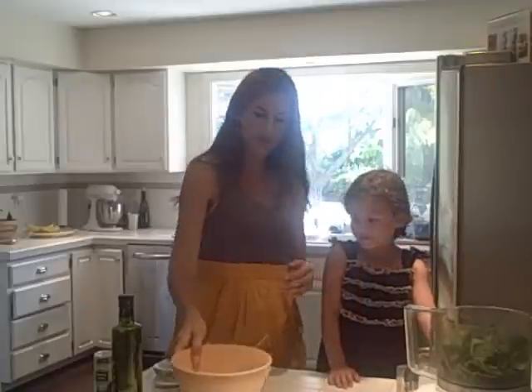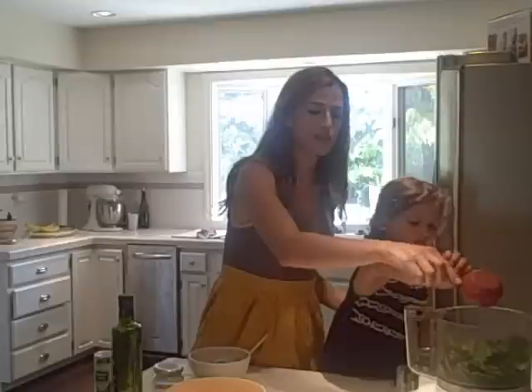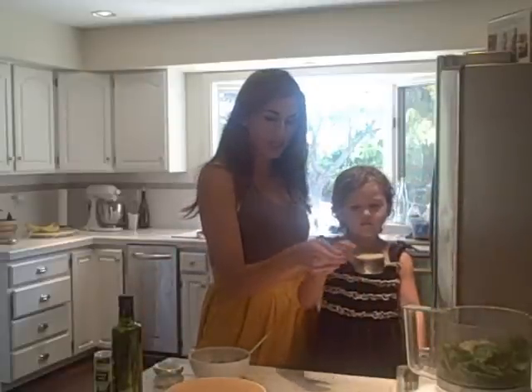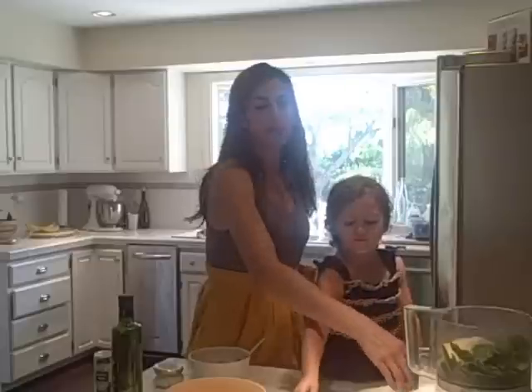Now we'll put in half a cup of pine nuts — nice and toasted. You can buy them already toasted. Then two garlic cloves and parmesan cheese. That's it.